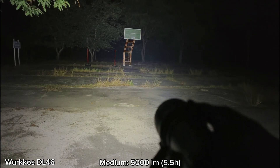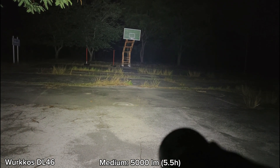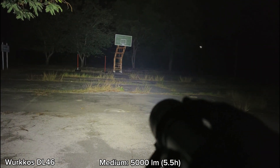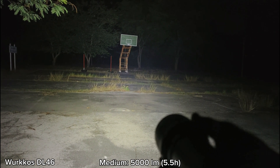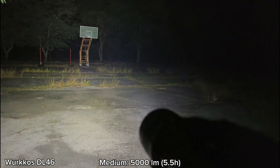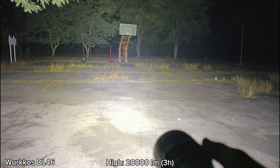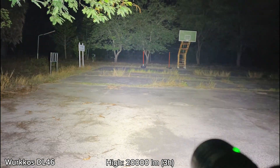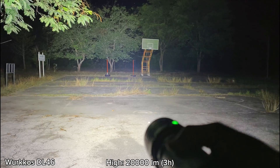I tried turbo in water — it still steps down to something like medium, or a little bit brighter than medium. I tried turbo in my house in the water for about two minutes, and turbo stepped down to something like medium or a little bit higher than medium. Very bright — I can see the trees back there quite clearly. Now it's not too hot to hold. Let's go to the highest mode — wow, you see that, it's very bright. Turbo lasts about one minute on land, and I think maybe the same underwater.